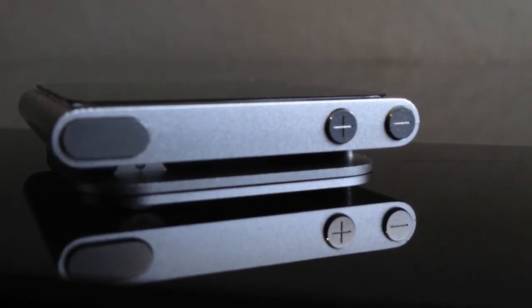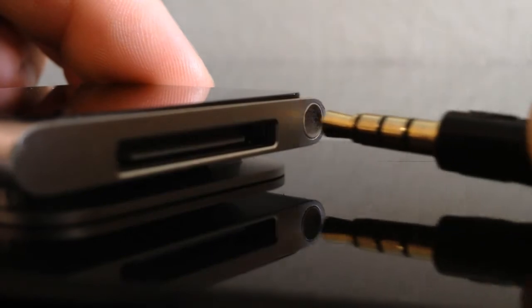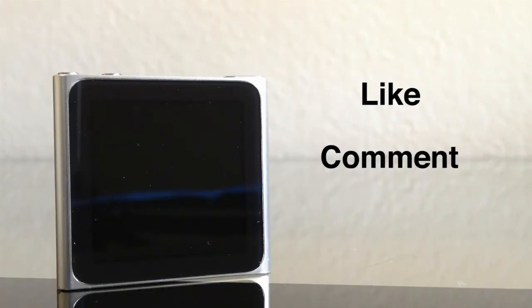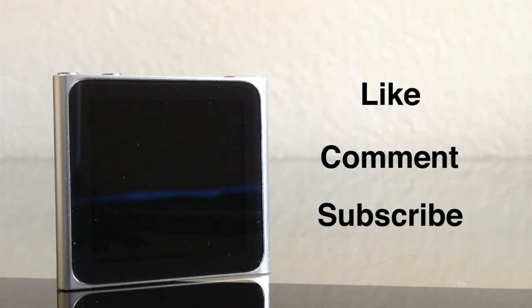All in all, I am loving this device and would recommend it to anyone who is thinking about buying this product. It is extremely fun to have and I am definitely glad I made this purchase. Please remember to like this video, comment and subscribe. And this was my review of the 2011 iPod Nano.